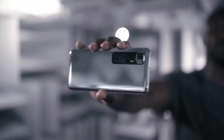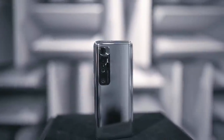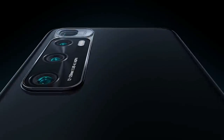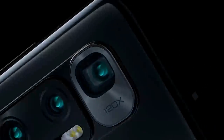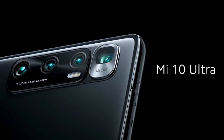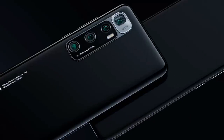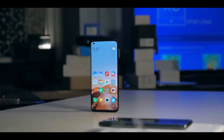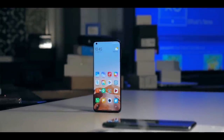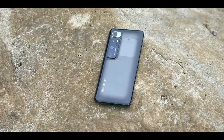The Xiaomi Mi 10 Ultra is a big smartphone in every dimension — it's not far off from Samsung's recently released Galaxy Note 20 Ultra. The Mi 10 Ultra is heavy and can be cumbersome if you don't have big hands and deep pockets. Xiaomi went with a glass sandwich design with aluminum rails and curved glass on both sides. On the front, there's a full-size display with a punch hole in the top left and a speaker grill above the glass.